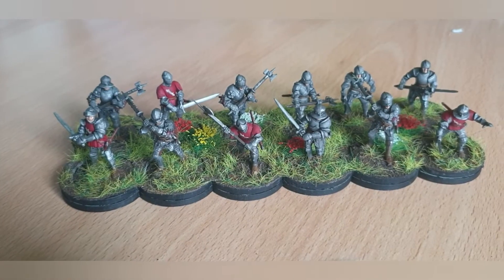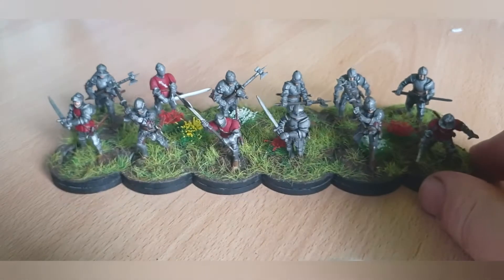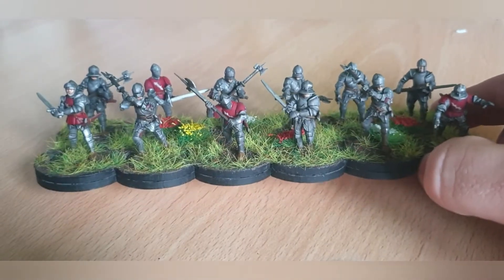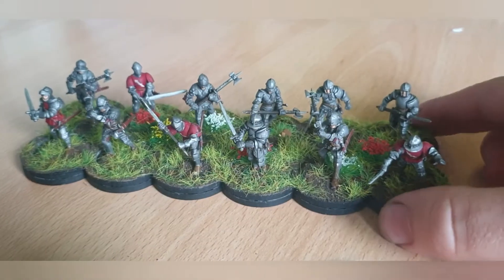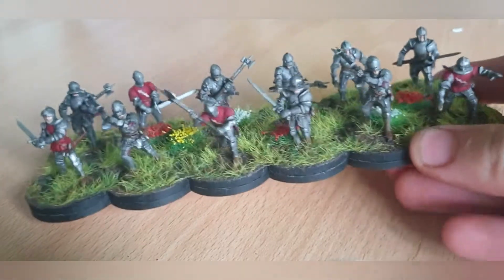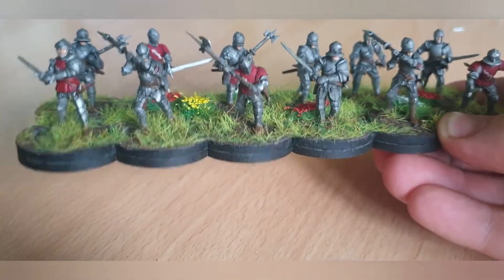Hi guys, Miller here. I'm really excited to do these videos because I've been waiting for my new stuff to turn up and to be able to show these off. This is my first lot of Wars of the Roses. These are the unit for — sorry, let's try that again — it's not Hastings, this is Warwick. It's got his livery on it.